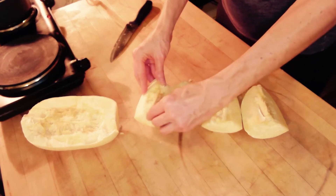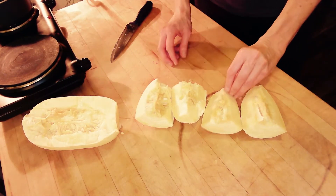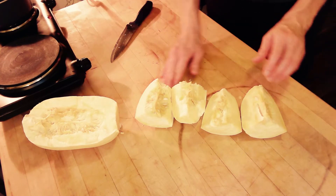Do not remove the seeds. We want to keep them intact, so when we cook it, the seeds will easily fall out.